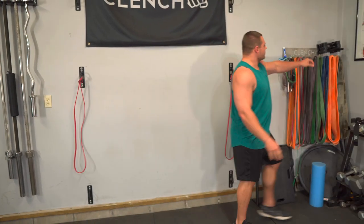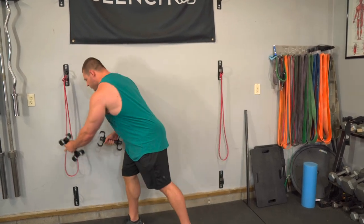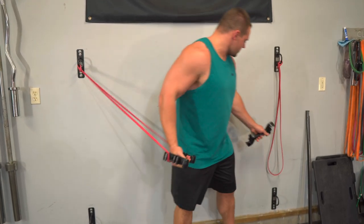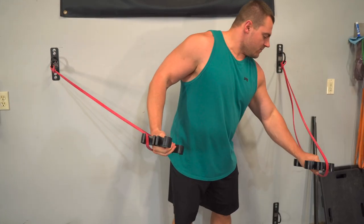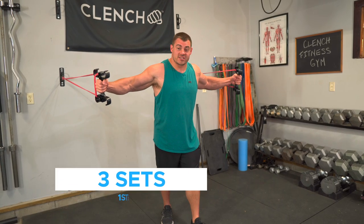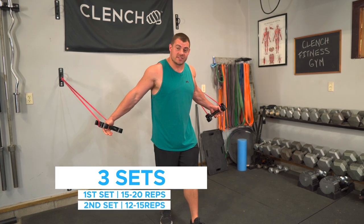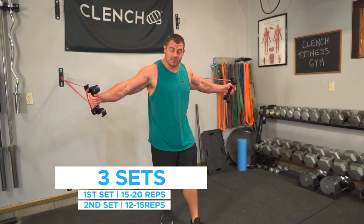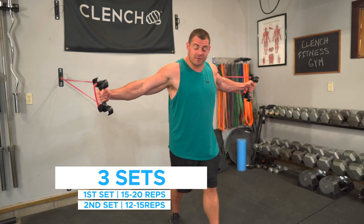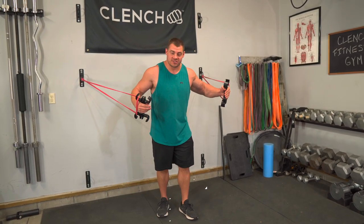I love to use a pair of clench band handles on this because it makes it super comfortable — they're really easy to just pop right into my resistance bands. I'm going to grab a pair of 41-inch resistance bands, loop them around my anchor point. We're going to be doing three sets: first set 15 to 20 reps, second set 12 to 15 reps bumping the resistance up a little bit, and the third set is the working set at eight to 10 reps — bump that resistance up again, all for the marbles.